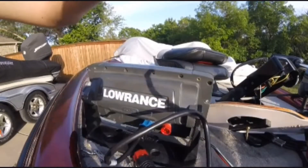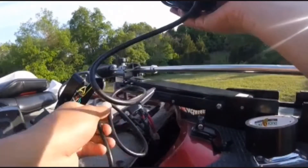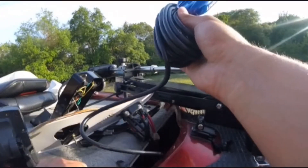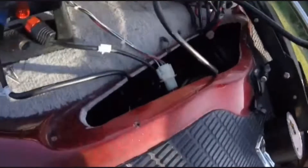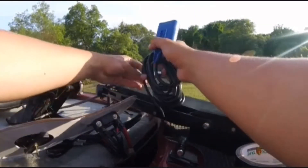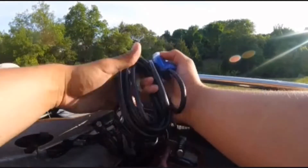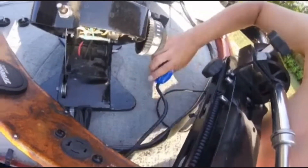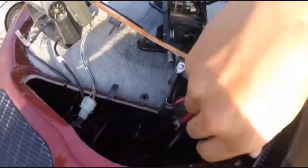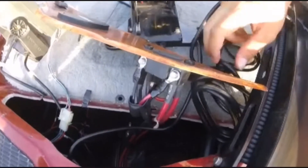You want to run your transducer — you're probably going to want it in here to start out with. I've got this little niche right here, so I'm going to run it all the way until I get out here, and I'm probably going to run it underneath this.